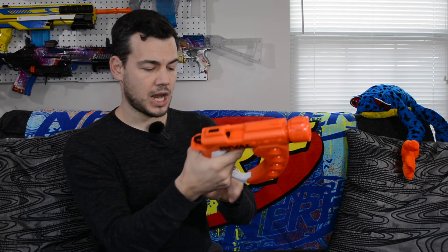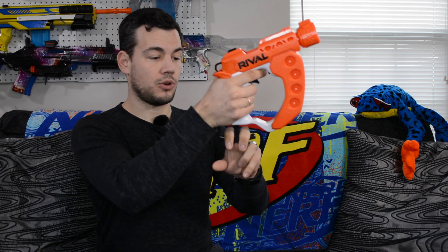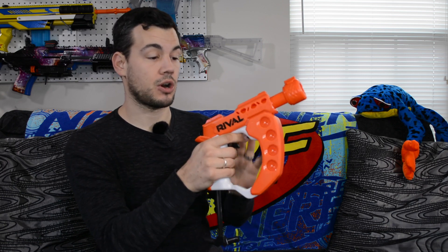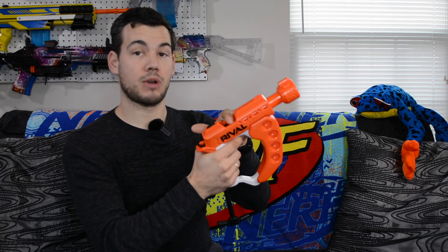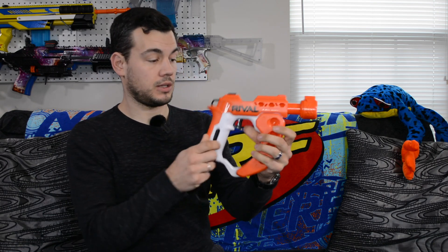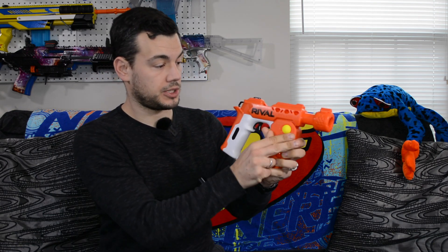There aren't really iron sights, just a line down the blaster so you can kind of line up your shot. We have a large T-pull that we pull, and when I pulled that down it actually opened up the breech as well — that's pretty cool. Then we can load in our rival round up there and put the others in the side.